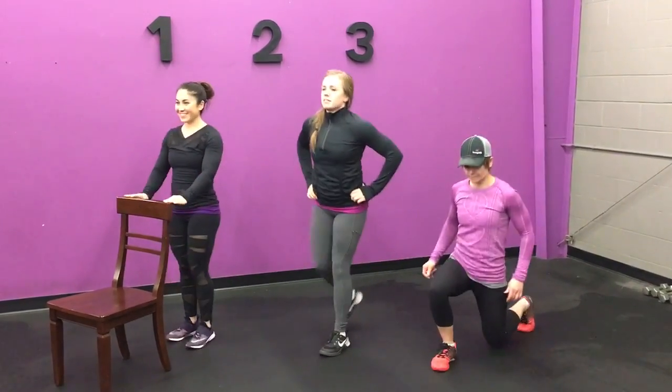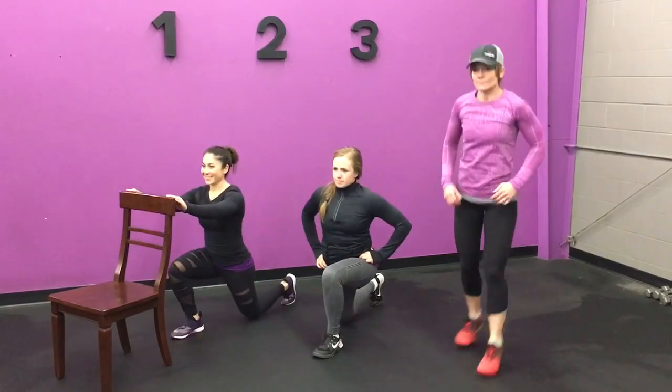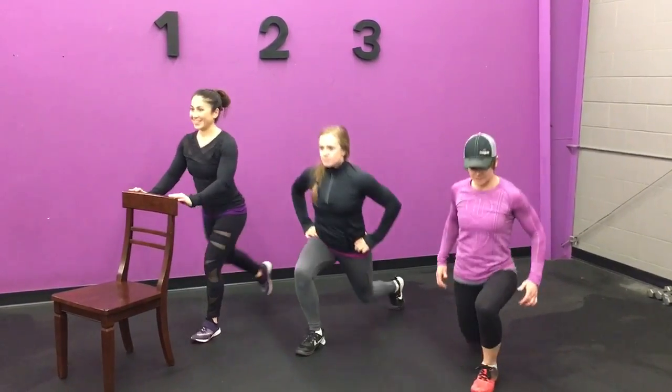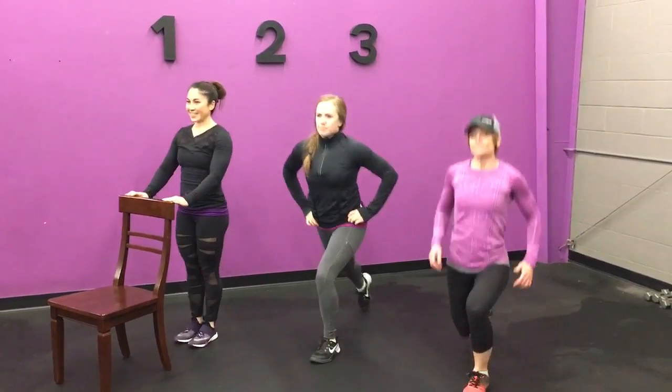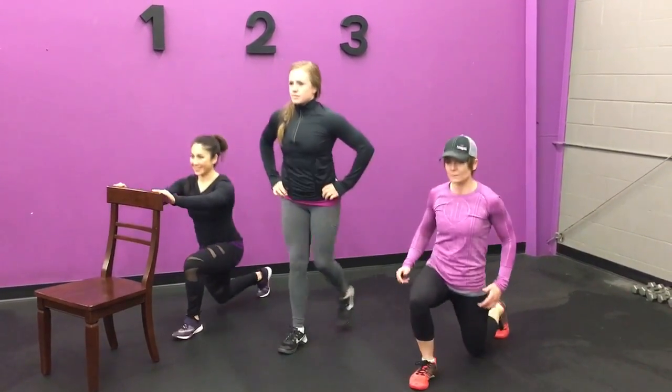Here are some options for step back lunges. Level one, you're going to hold on to your chair and lightly tap the knee back down if you can, or get that knee as close to the ground as possible. Level two, keep your hands on your hips, keep your core engaged and keep your balance.